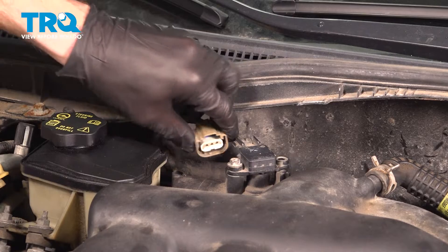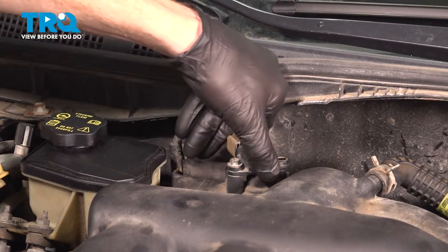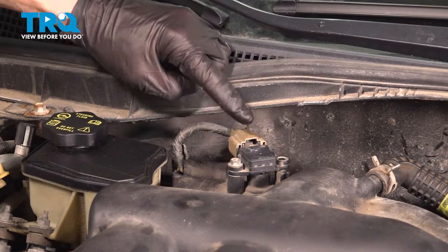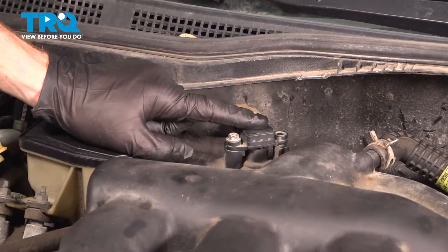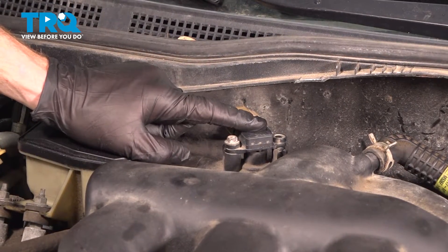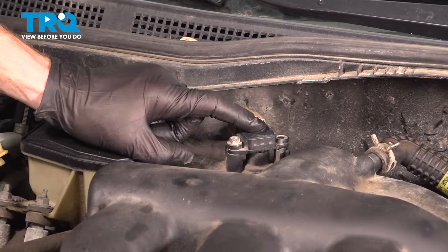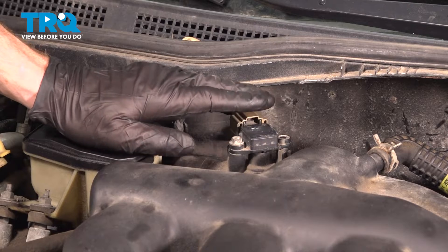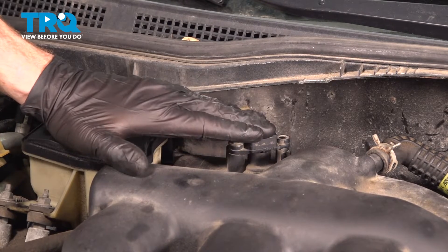Reconnect your electrical connector. Press it in, listen for a click, and give it a tug to make sure it's completely secure. We've finished the installation. At this point, hop in the passenger compartment, start up your vehicle, and let it run for a little while. Make sure you have no running condition issues and no check engine light.